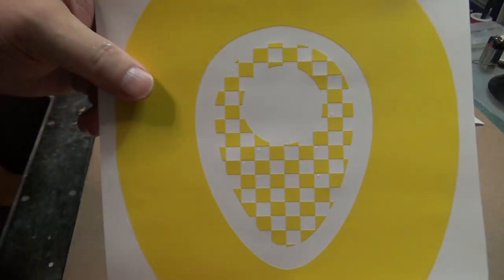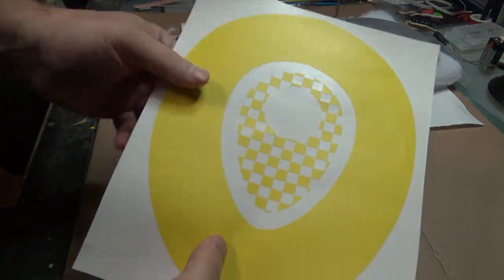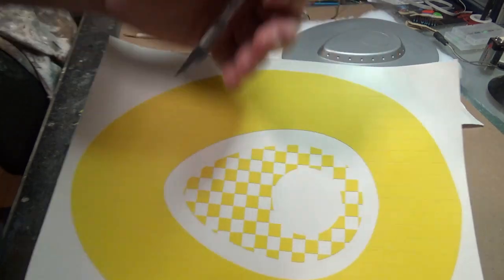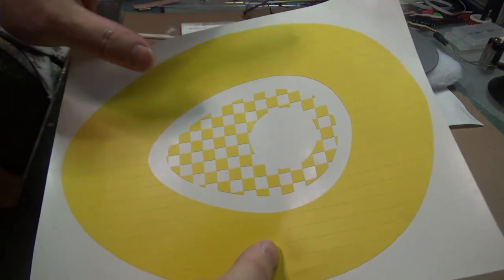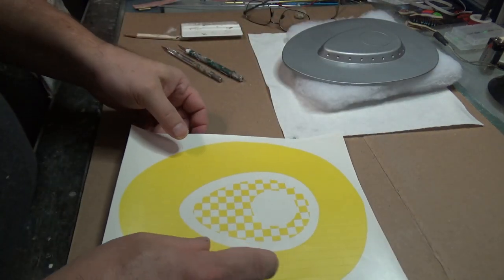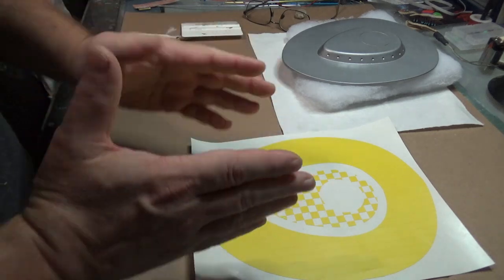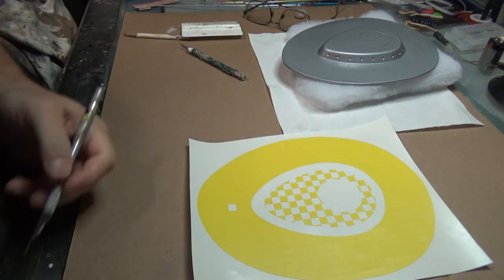I've got every other one removed from this inside shape. Now you can see why it's better to do this on the paper than to put them all down on the ship and remove them off the ship — you get little poke marks from where you're poking the piece of vinyl to bring it up. You don't want that happening on your hull because it's going to show on that silver paint job. I'd like to do the same thing with the outside edge. Just pick an empty spot, pick some place to start your pattern and then work your way out from there.